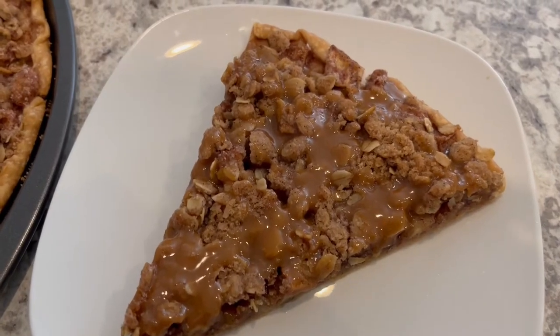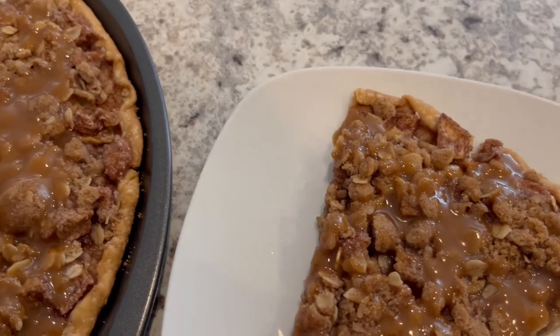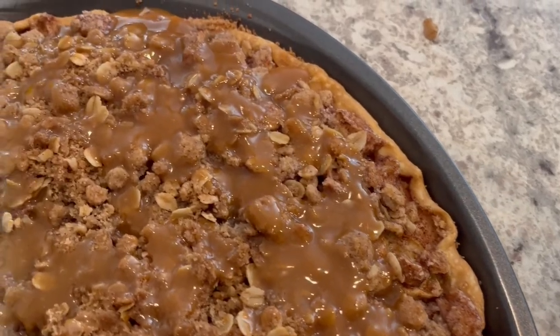Hi, my name is Andrea with Foodimentary Adventures in Food and today I'm sharing a quick and easy recipe for apple crisp pizza. So let me show you what you're going to need.